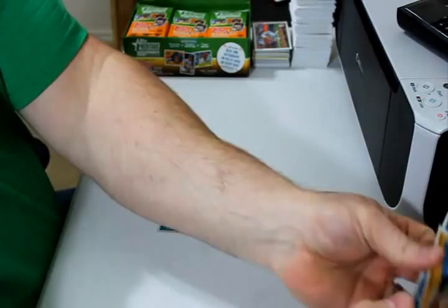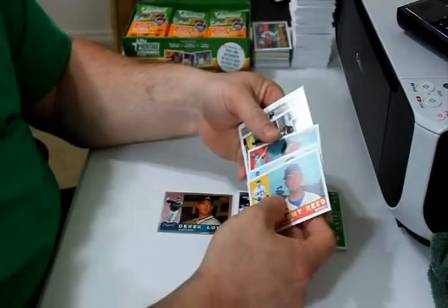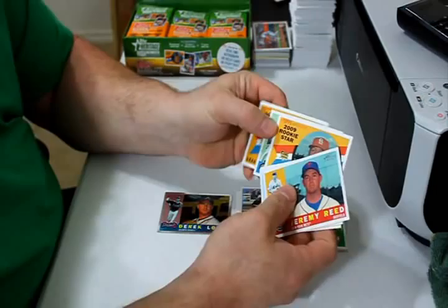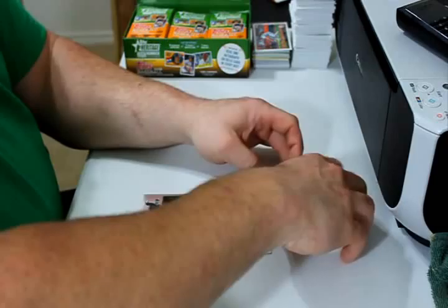It appears they're going to be long photos. Jeremy Reed, Garrett Olson, Dallas Braden, Guillermo Quiroz, and Chris Getz are the update cards. Colby Rasmus rookie card, Latroy Hawkins, and Graham Taylor rookie card. It appears they're all going to be long photos, so I'll put the stack long — no, I won't, because it takes up too much room.